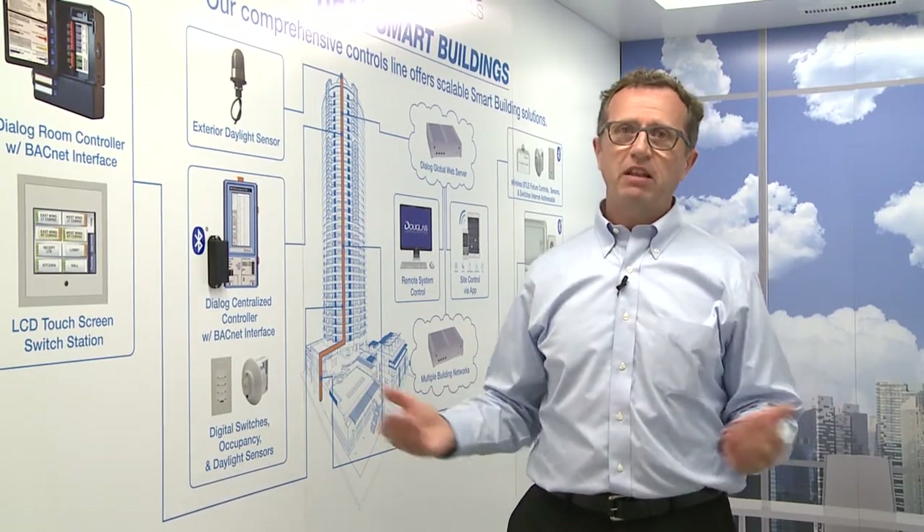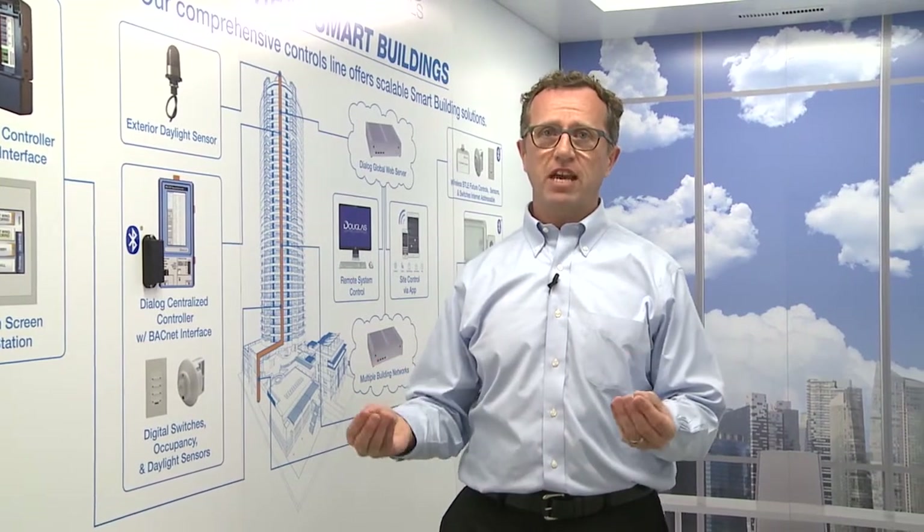Some people may prefer to tie into a centralized system. The other option is a standalone system with Bluetooth technology. We've enabled a number of devices with Bluetooth chips to communicate between fixtures and switches, and we've also provided some Bluetooth controls through apps to handle either user control or actual configuration and commissioning.